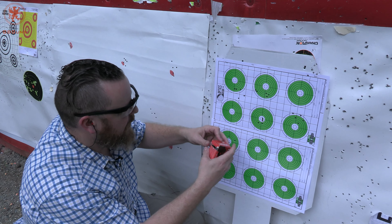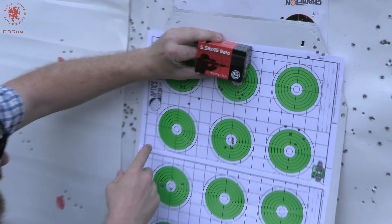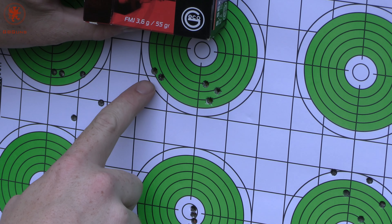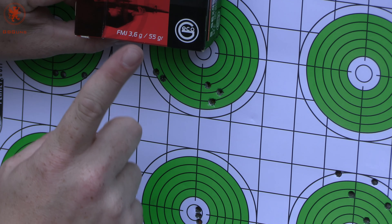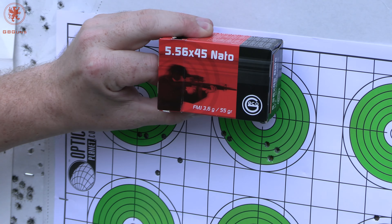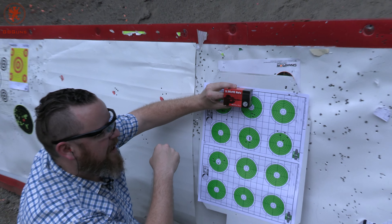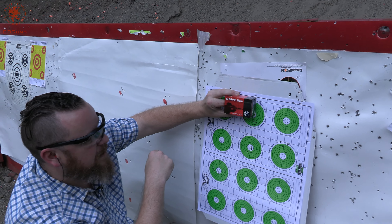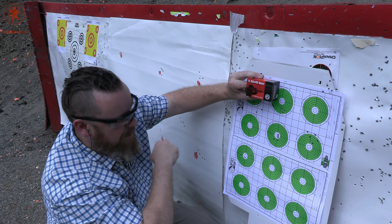Second, our 5.56 NATO load — it's here. These three are really nice and tight; these two off to the side I'd say is probably shooter error. But for standard military ammo, this is why I've always been a fan of Geco. It's relatively affordable for what you get. It's packaged and marketed as if it's just plain Jane ammo, but it's made to superior standards. At least in my book, that's how you get that kind of manufacturing.